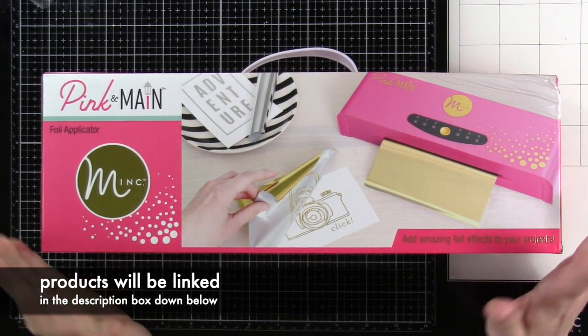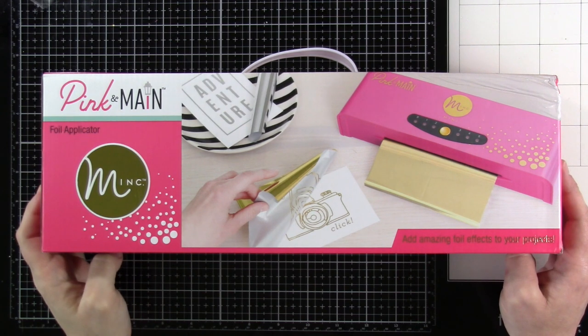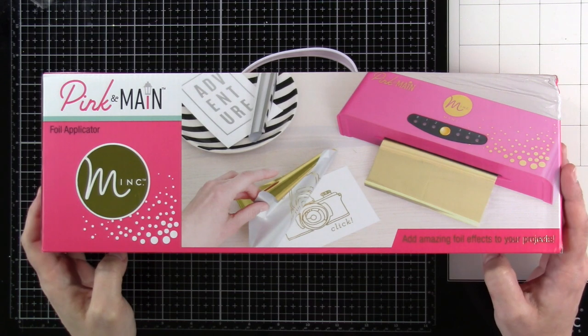Hello everyone, it's Cassie here. Welcome back for another video on my YouTube channel. I am so excited to be sharing with you today the Pink and Mane foil applicator — it is a Minc machine. This just got here a little bit ago, so I could not wait to come up here and unbox it with you guys.